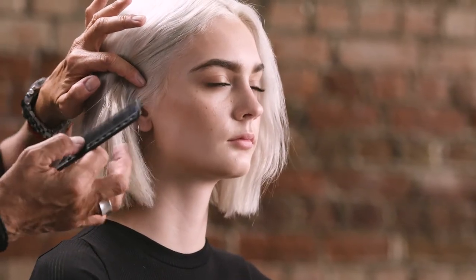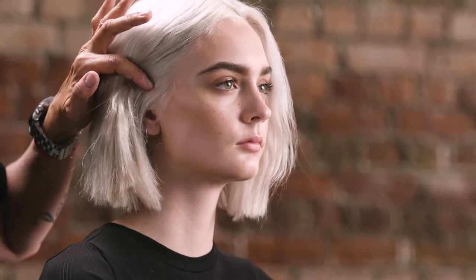Today we're going to be working with Johanna. For Johanna, we really want to accent the lip area, so let's take a look at her face. We can see she's got beautiful cheekbones, but we still want to bring all the attention to the lip line.